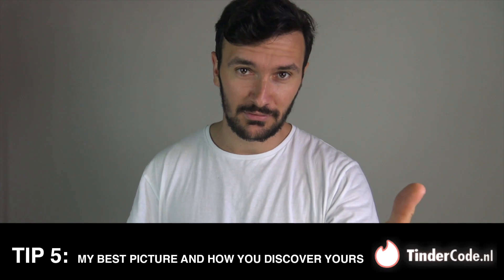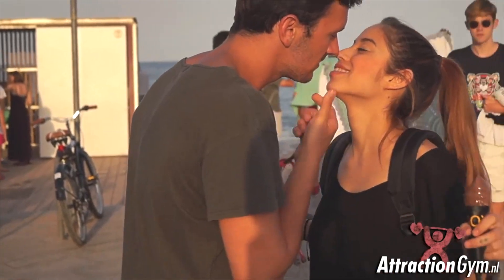Tip five: my best picture and how you discover yours. Let's take a look at the picture I've been talking about the whole time. I was interviewing women about their first kiss in Barcelona for a YouTube video. When I first saw this photo I thought: nice — my hair is under control, my skin is looking quite tan thanks to the Spanish sun, my face is completely visible, I snuck in a little bit of a bicep flex in the corner, we've got some jawline action going on. On top of that I'm doing my thing interviewing women and I have some sort of mysterious stare going on. With this photo I was sure I was going to seduce some more ladies on Tinder.